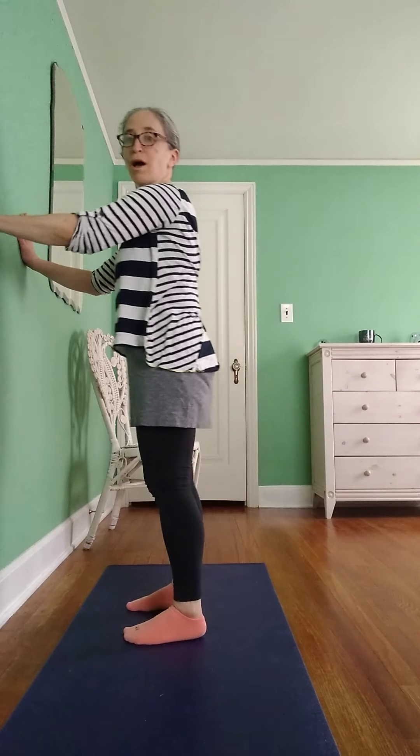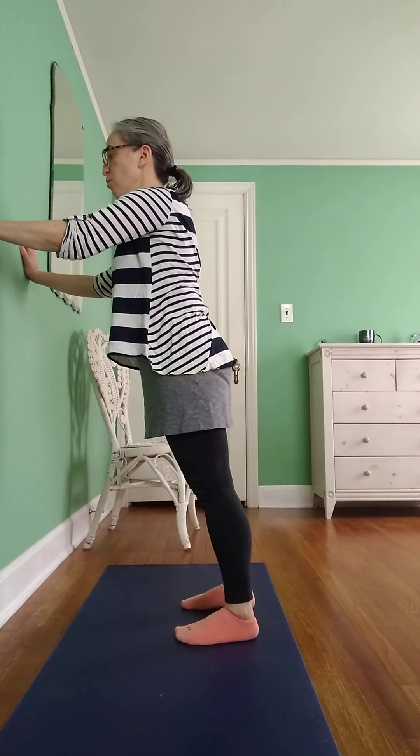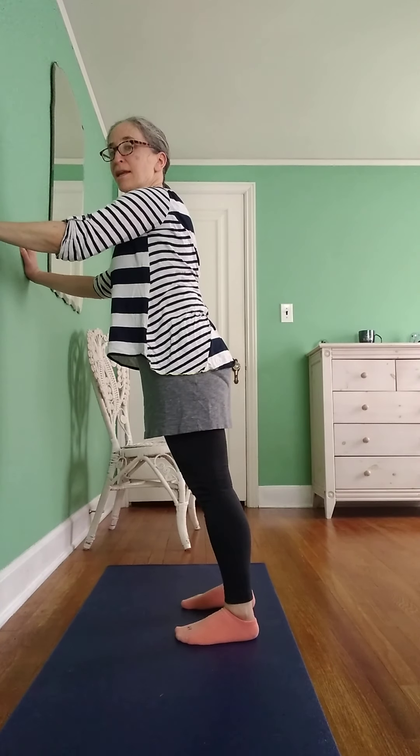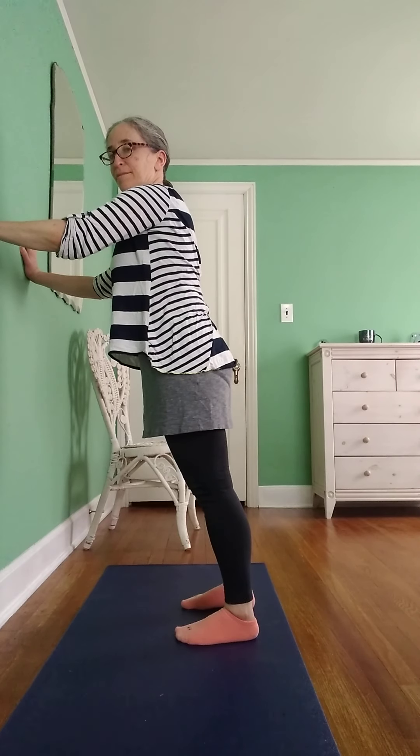Now you can come over to the wall and you're going to push your arms into the wall, take a breath in, take a breath out. You can have one arm to the wall, push it into the wall, take a breath in, take a breath out.